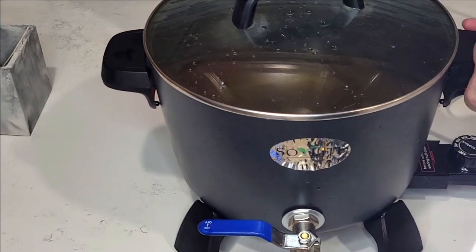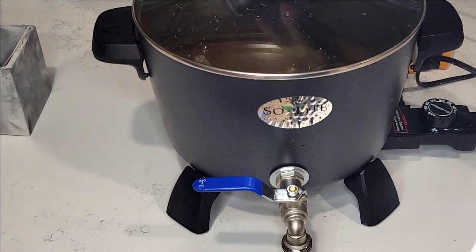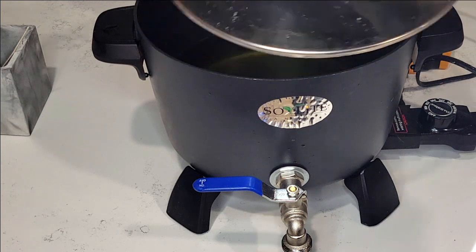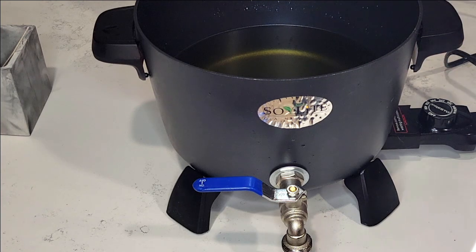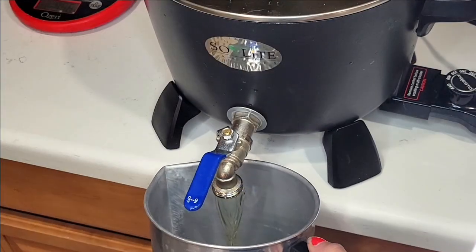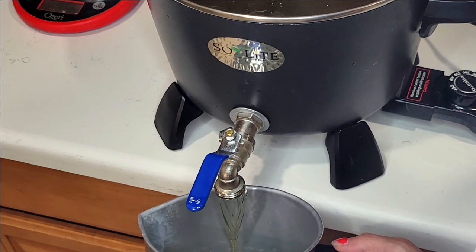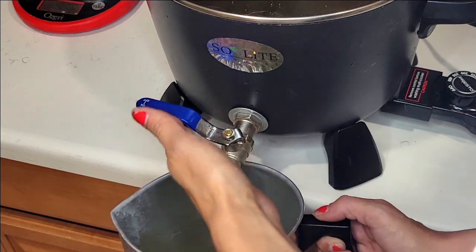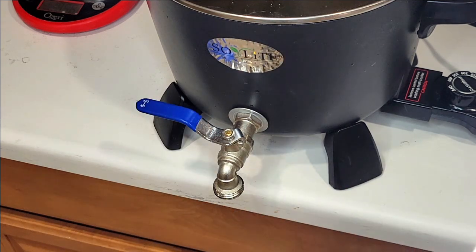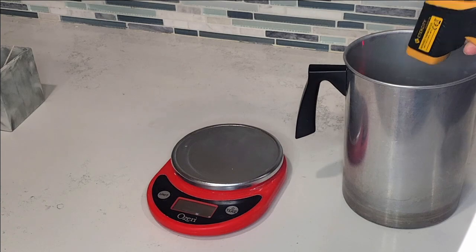I'm using Golden Wax 464 and heating it to 185 degrees. This container holds 15 ounces total of wax and fragrance oil. I'm using 7% fragrance oil, so I put 14 ounces of wax and 1 ounce of fragrance oil. I'll put the formula in the description box below in case that was hard to follow verbally.